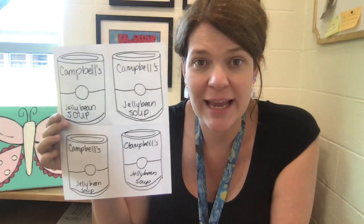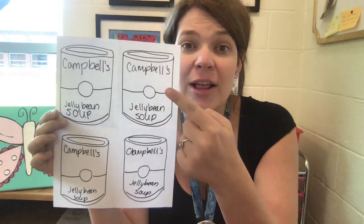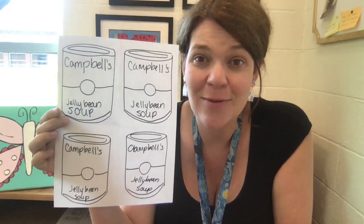Today we are going to create a soup can drawing inspired by the art of Andy Warhol. Our I can statement is: I can extend skills by individually following sequential steps to create works of art on subjects that are real or imaginary. Andy Warhol was a pop artist, which means that he used things from pop culture to create art. This is a two-day project, so for the first day we're going to do our drawing of our soup cans, and our goal is to have four 3D cylinder forms that we turn into cans.